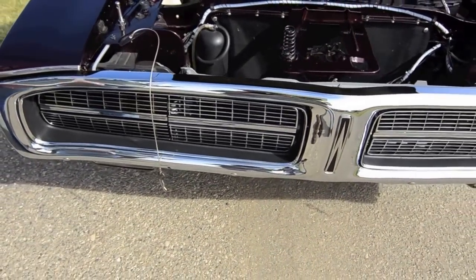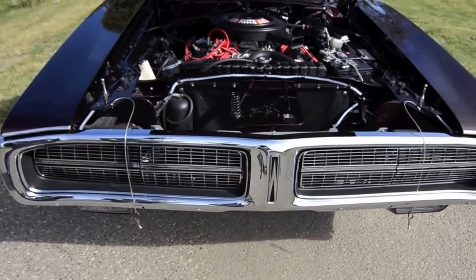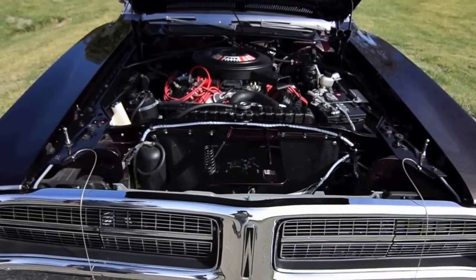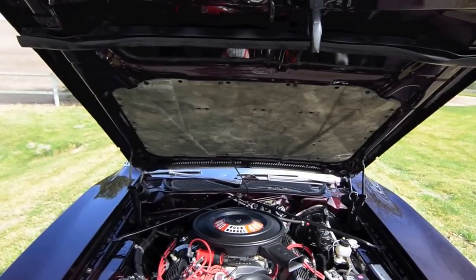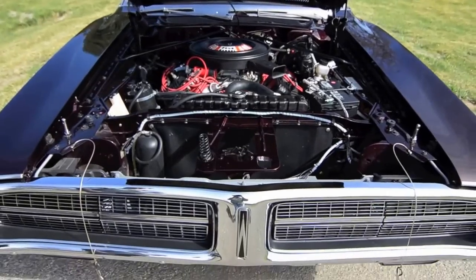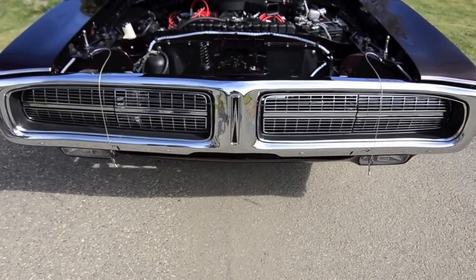I still have the original engine that came in the car — the original engine, transmission, and drive shaft — if you wanted to go back to an automatic. And that goes with the sale, plus some miscellaneous spares you might need: burnout tires, headlight motor parts which are kind of hard to come by, and some other miscellaneous stuff.